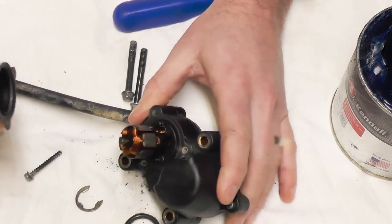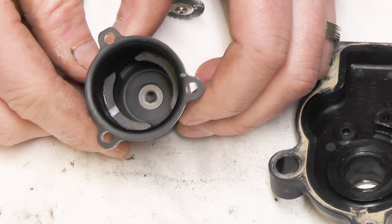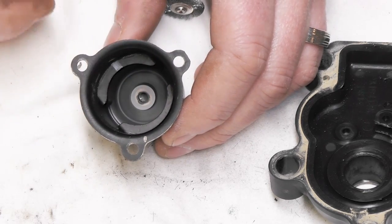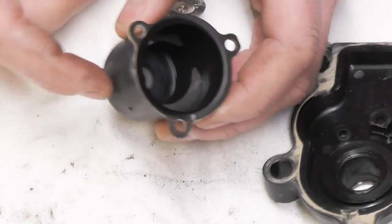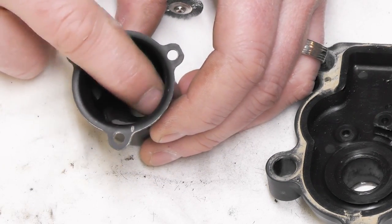This pulls off. I wanted to point out there are two magnets down in this motor cover. A lot of times these will come off or get knocked loose, because when these units stop working people will hit these with a hammer to get them back working, and that'll knock the magnets loose.